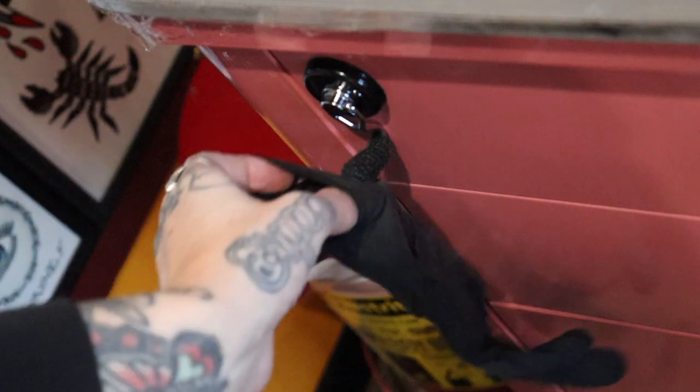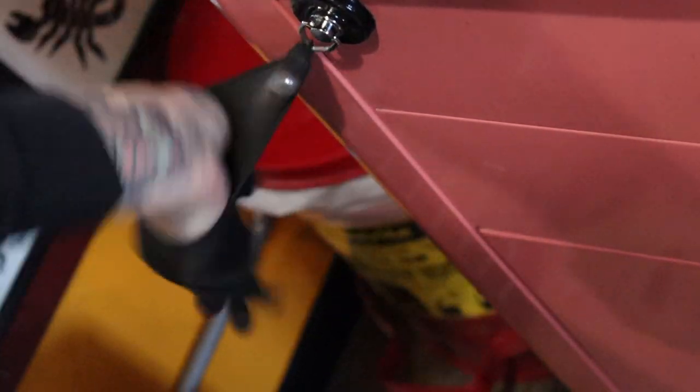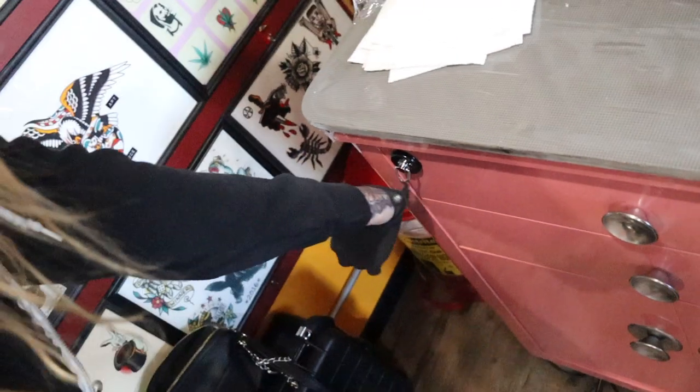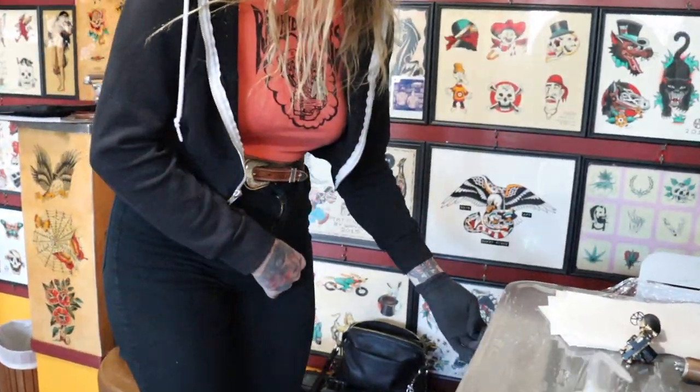I tried YouTubing 'how do you get a glove on one-handed' and there's nothing — by the way, at all. So then I found a method where I hang it on there, kind of fold it inside out, put my hand in, and when I take it off I flip it upside down and pull it inside out.